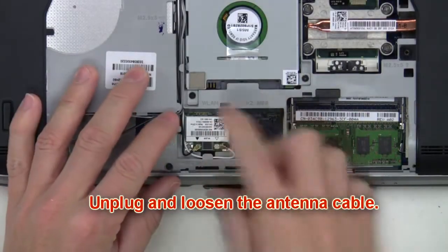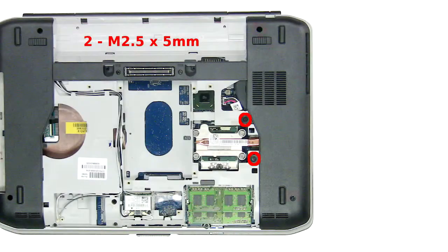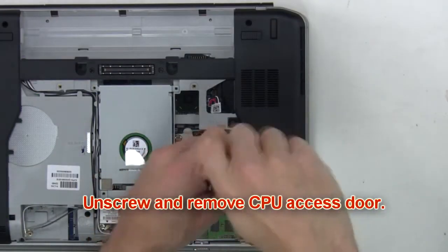Now unplug and loosen the antenna cable. Then unscrew and remove the CPU access door.